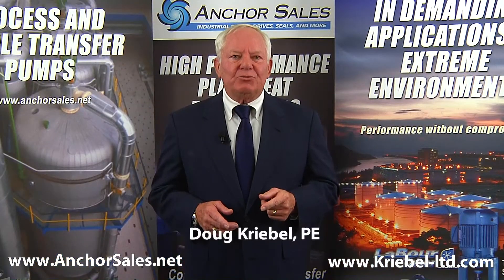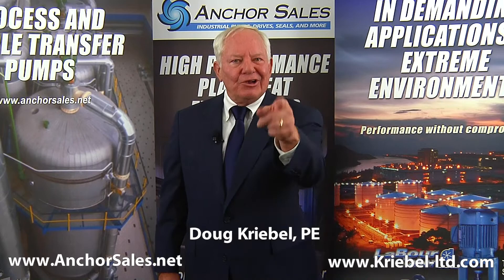We know this information will be helpful, but if you have any questions we are here for you.